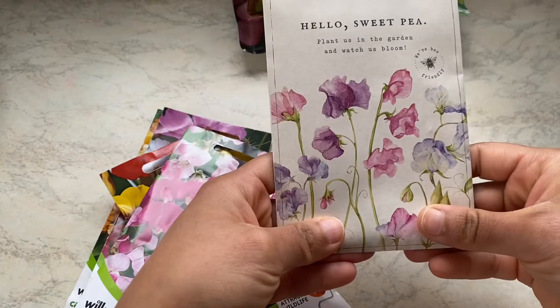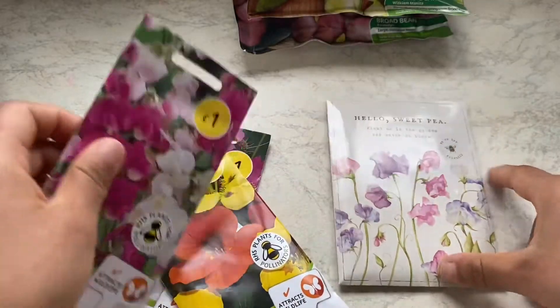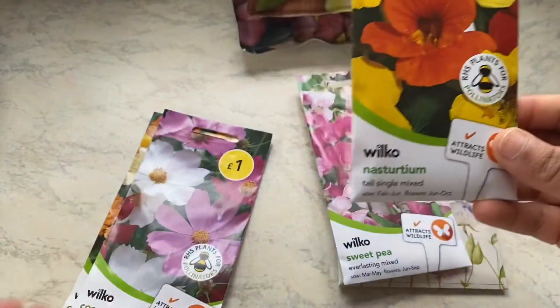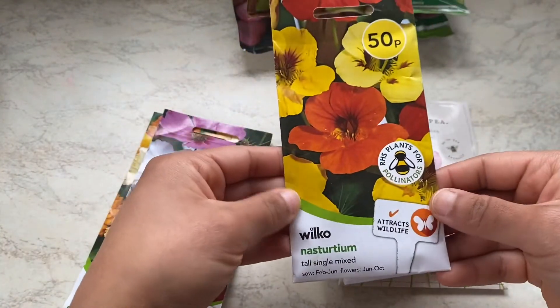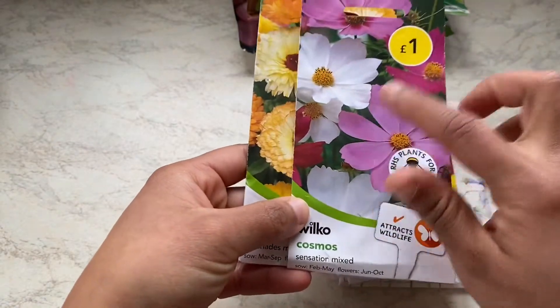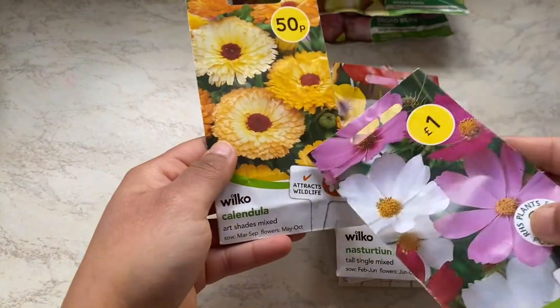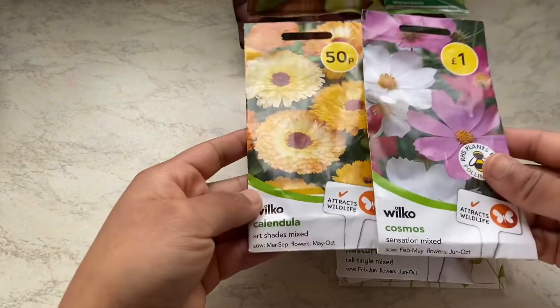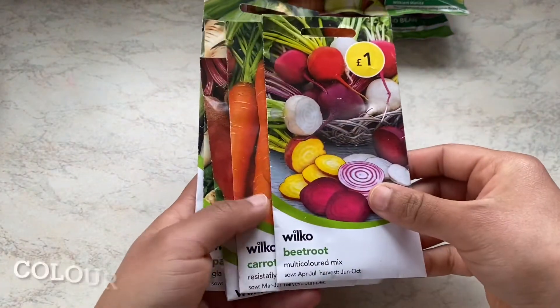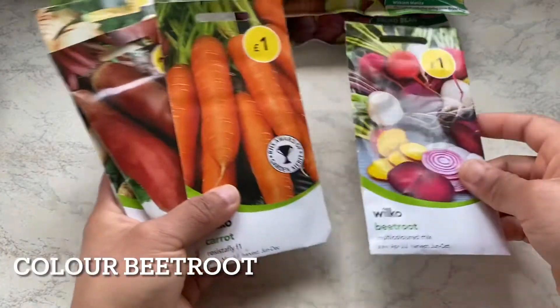Moving on to flowers — I have two kinds of sweet pea. This one came with a bouquet of flowers for Valentine's Day, and this one I bought from Wilkinson. I'm also going to try nasturtium this year to keep aphids from attracting towards beans. Then cosmos and calendula — I had great success last year with bees and the calendulas, and we ate a lot with the salads, so I'll be doing them again. Moving on to colored radishes, something new I'm going to try.